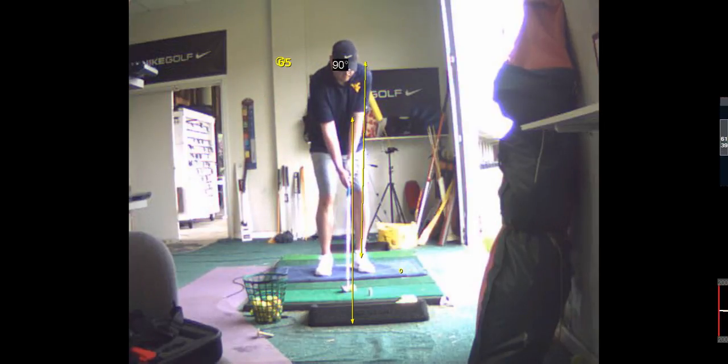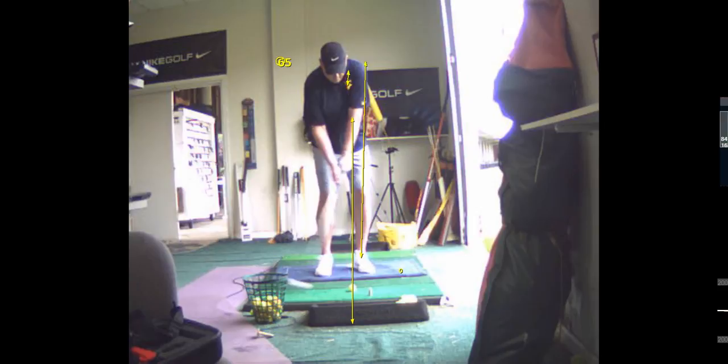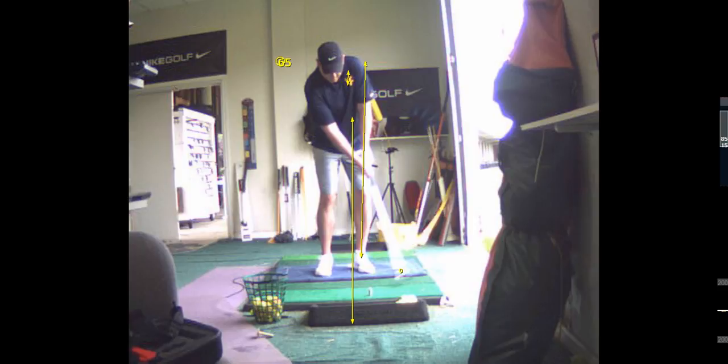See, look where you're at. This is your head position, okay? Watch what happens — it's moving backwards. It should be moving forward like you throw. You should be pushing off and shifting toward the target, not away from it.